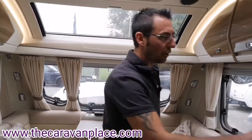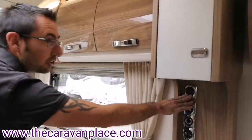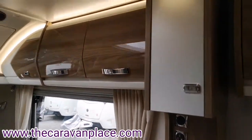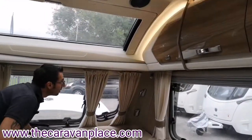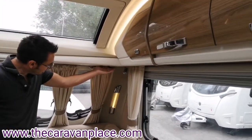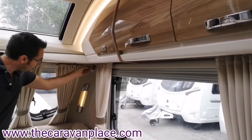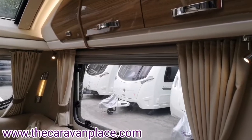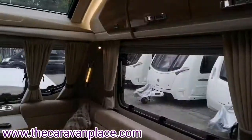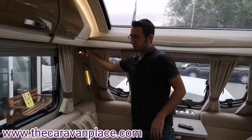Throughout the caravan there are lots of light switches — we've got a set of light switches to the side, some by the kitchen area, light switches on the front panel, light switches underneath, and also individual light switches on the little spotlights around the caravan. So plenty of lighting throughout this caravan.